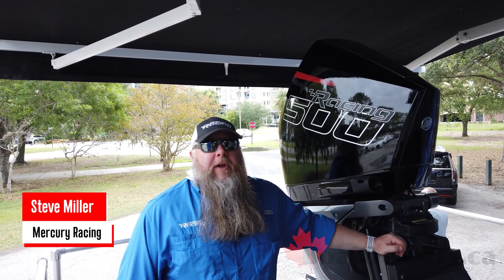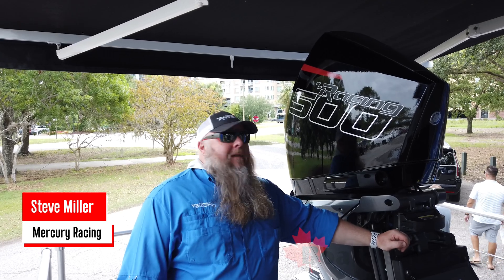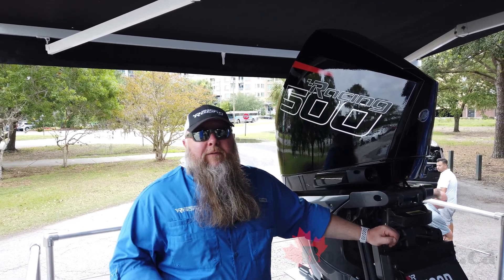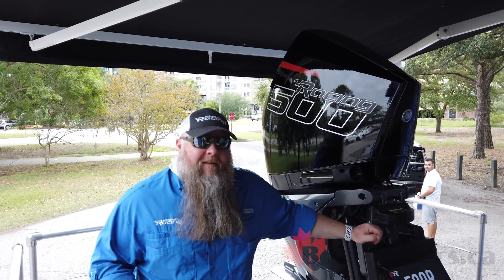Hi folks, Steve Miller here with Mercury Racing for BoatDealers.ca. I'm here today to give you a little bit of an overview about our exciting new flagship, the V8 Supercharged 4.6L 500R.